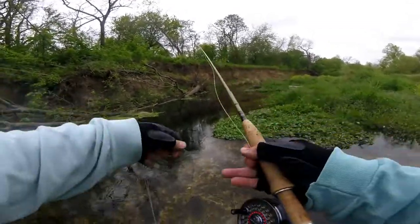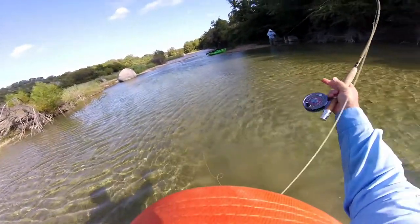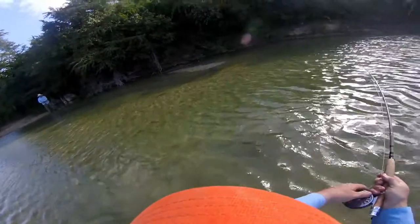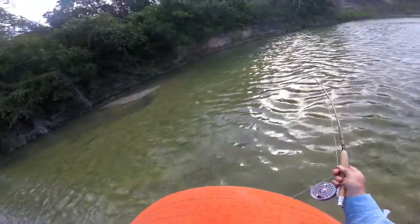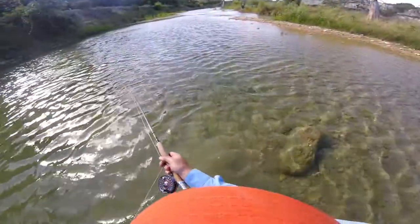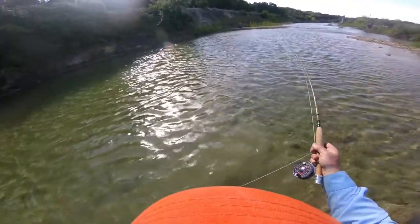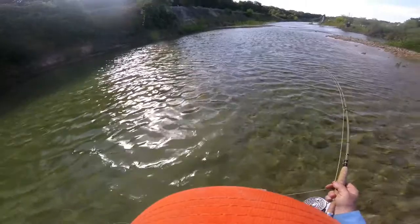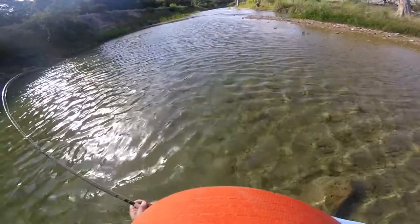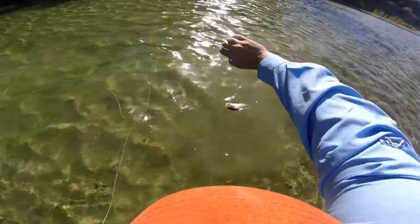There's another spot over here - for this little pole here. He's trying to get unhooked. I think he's a Guadalupe - it's a decent Guadalupe, either that or a largemouth. Oh, that's a big Guadalupe. Oh no, it's a largemouth. It's a largemouth.